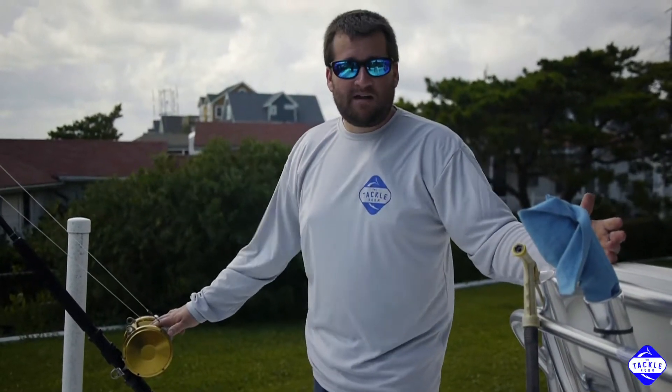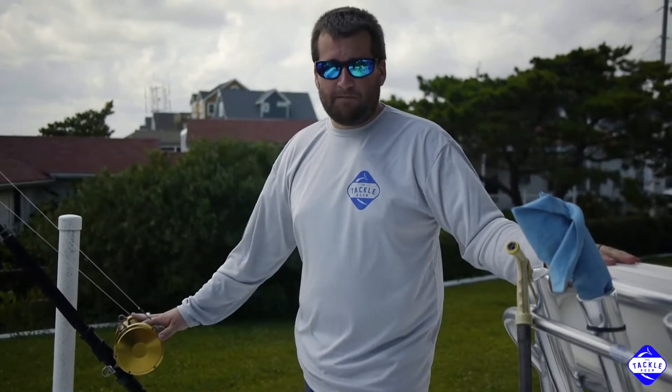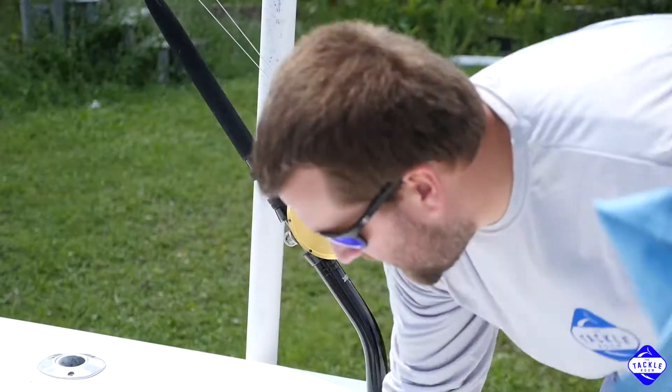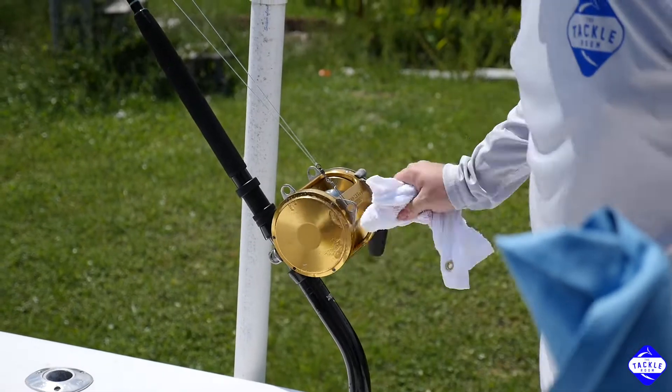So we get calls all the time about what to do at the end of the day once you've fished all day, your rods and reels are salty, what's the best way to take care of them? And to put it simply, soap and water, and to dry them off. The easiest way to do that is to grab a soapy rag and go all over the reel with the rag.